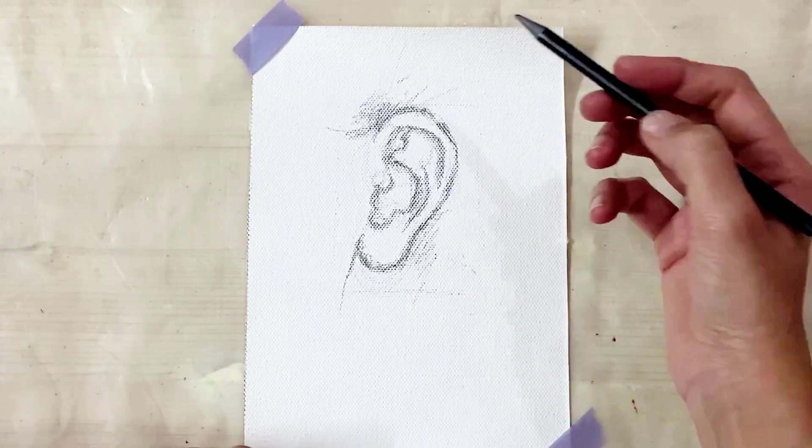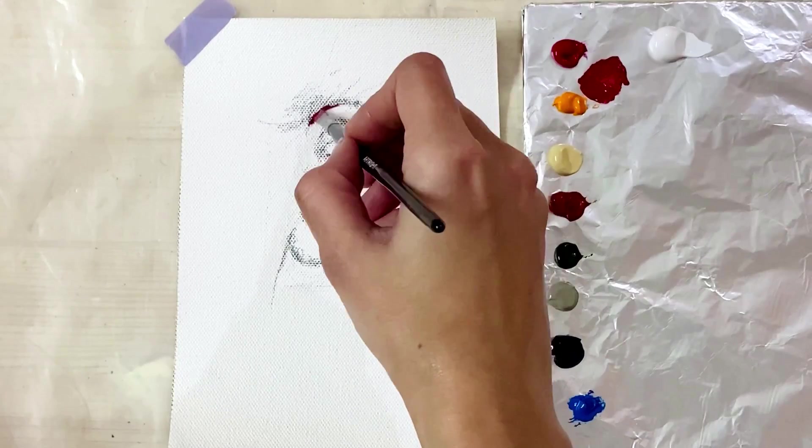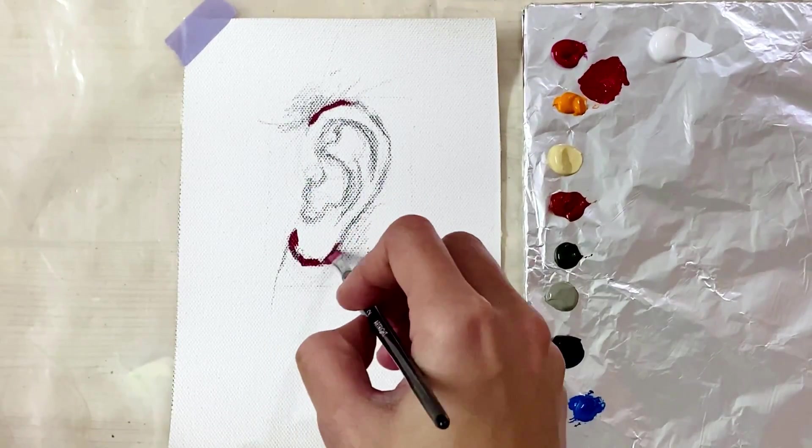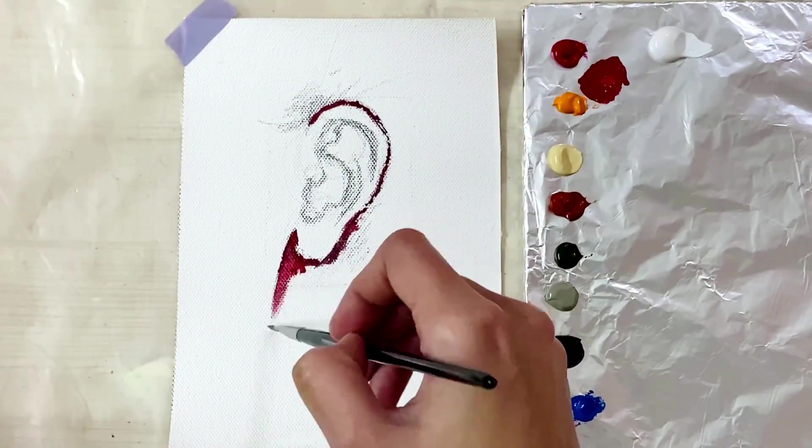Now I'm going to painting — the same method applies here, going dark to light, kind of outlining a bit and going loose. As I did in the whole series, the same rule of warm and cool goes here.